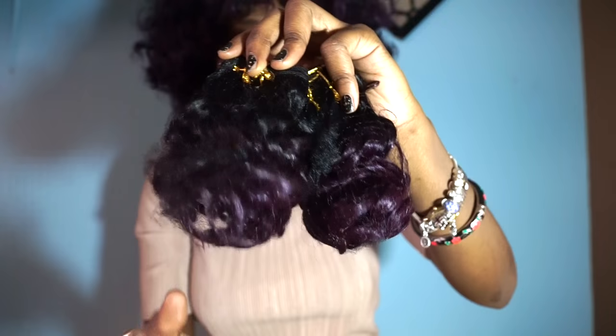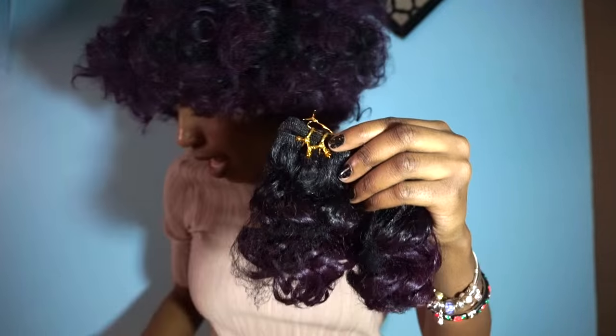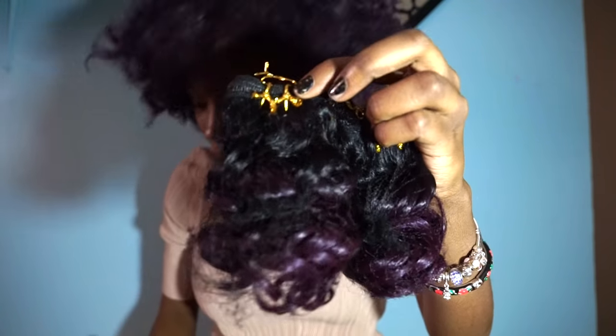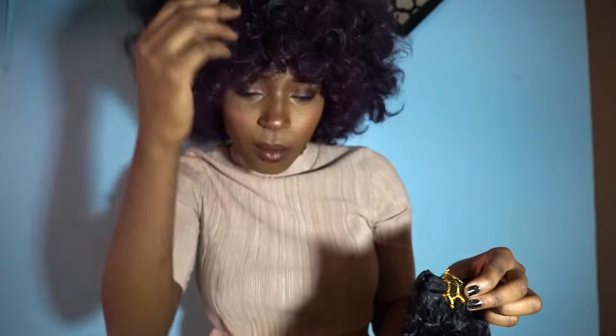It comes in packs of three, just like this. So this is how the hair looks in the pack — it comes in three pieces and I think these are 12 inches. I bought two colors: I bought one B, and then I also bought the one that has purple on the ends of it because I wanted it to look like low-key mixed in there, like an ombre kind of thing.